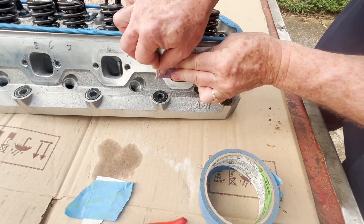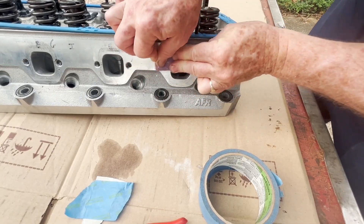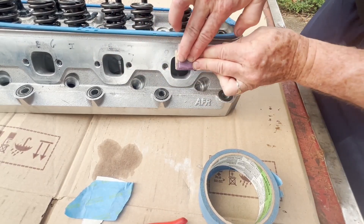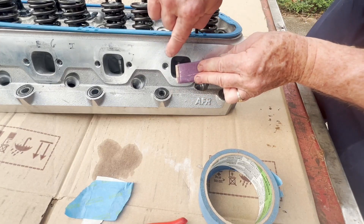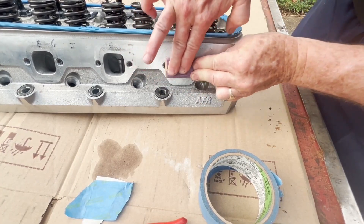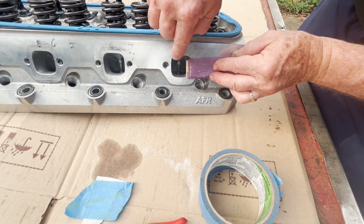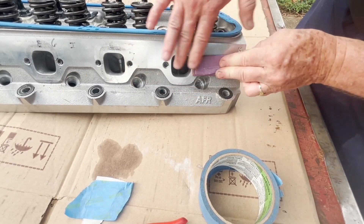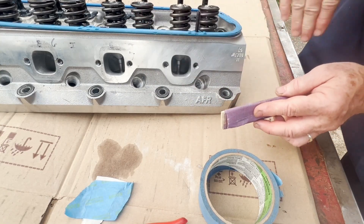This is some 220 grit — 400 would be a little bit more ideal, but the 220 will knock it down quick. From drilling and tapping, there was a raised ridge there, so I wanted to come in with something a little more coarse. Right around that hole it was raised up. You can see it's not taking much since it's aluminum, and that cleaned right up.